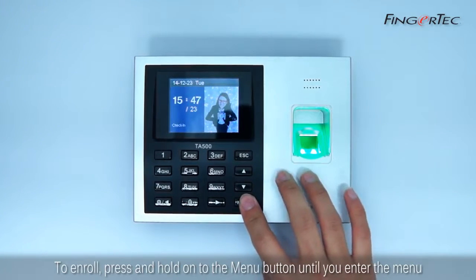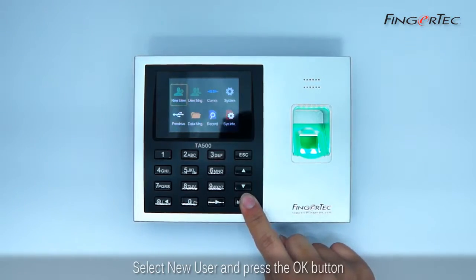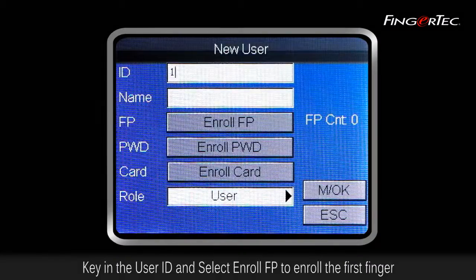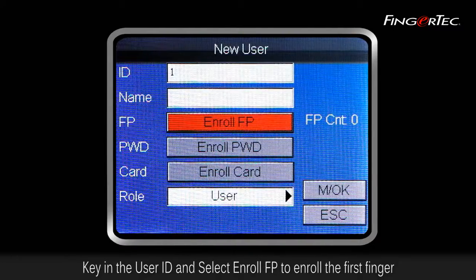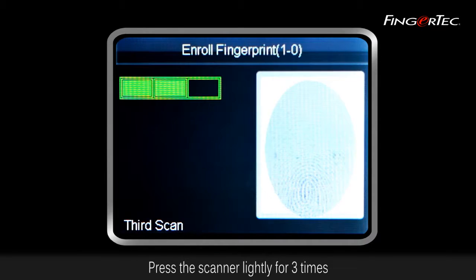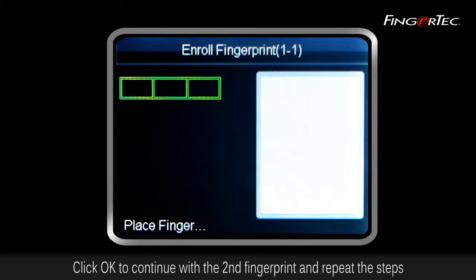To enroll, press and hold on to the menu button until you enter the menu. Select New User and press the OK button. Key in the User ID and select Enroll Fingerprint to enroll the first finger. Press OK to begin enrolling the fingerprint. Press the scanner lightly three times, then click OK to continue with the second fingerprint and repeat the steps.